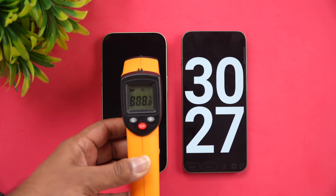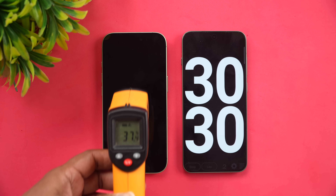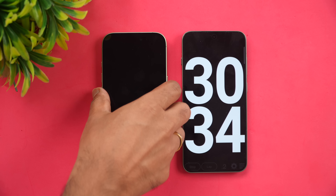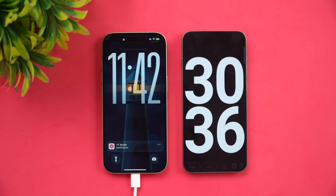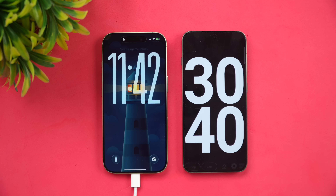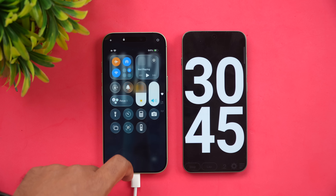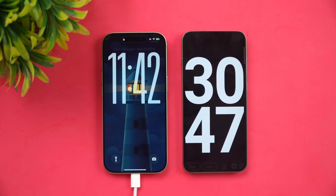Now at 30 minutes of charging. Temperature is around 37–38°C, remaining stable with no change. In half an hour of charging, we've reached 64% battery.